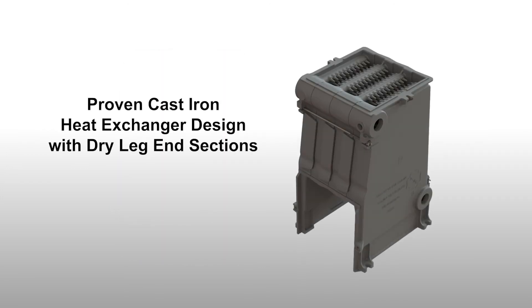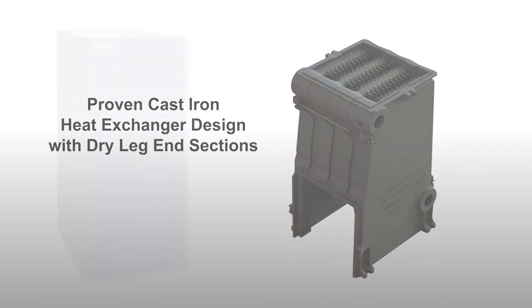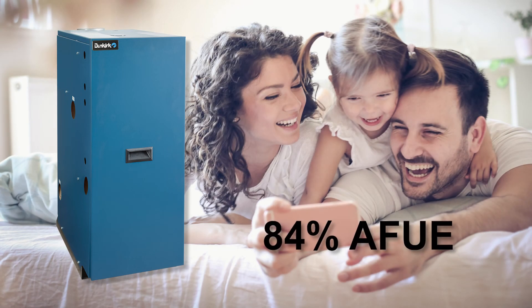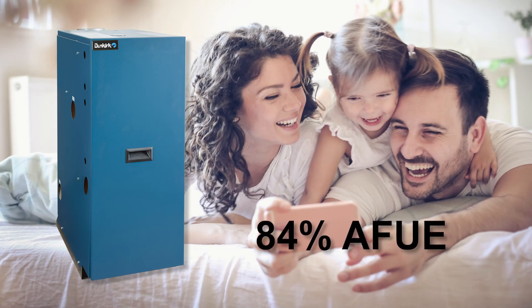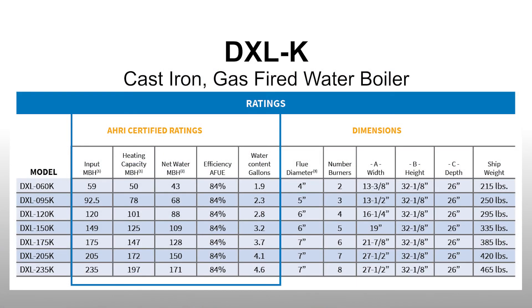This boiler features a proven cast-iron heat exchanger designed with dry base and sections. The DXL-K boiler will meet your heating demands with quiet and efficient operation of 84% AFUE. Seven models are currently available with inputs ranging from 59 to 235 MBH.